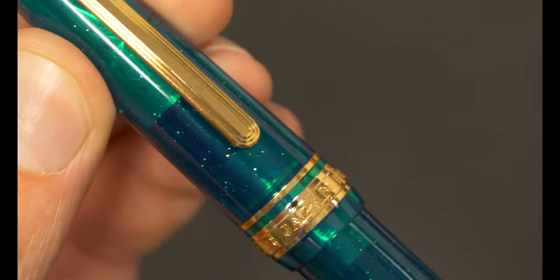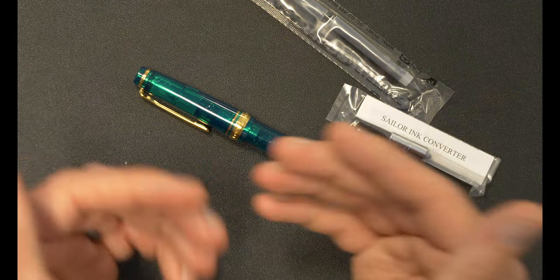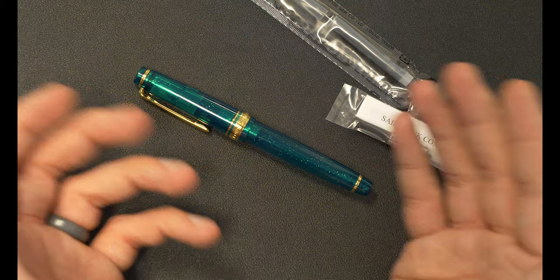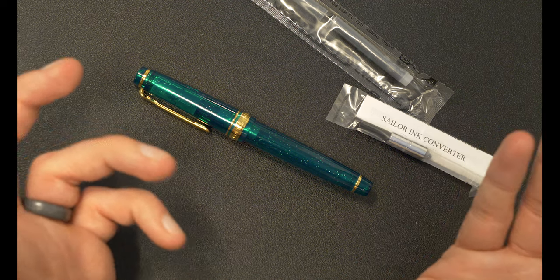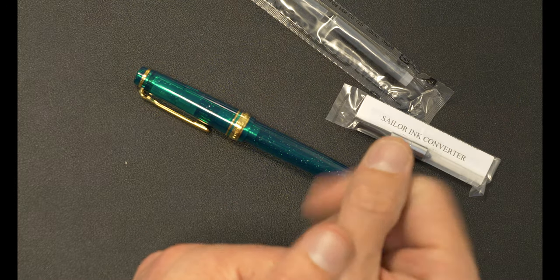That is about it for the Sailor ProGear Slim in Blue-Green Nebula. If you'd like to know more, we have a ton of additional information on our product page, as well as some more information about the Nebula itself and the inspiration for this pen. Leave a note in the comments and I'll do my best to figure it out for you. Until next time, thank you so much for stopping by — ride on, we'll see you next time.